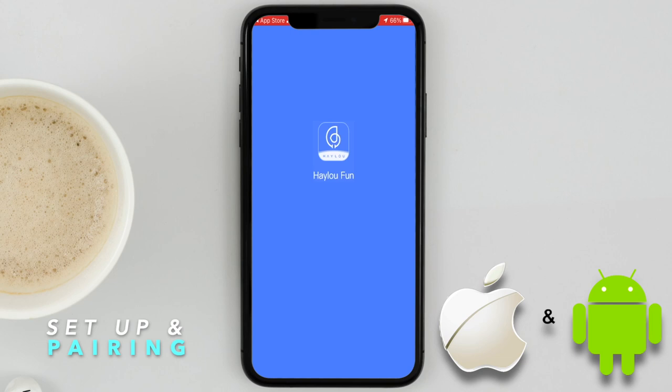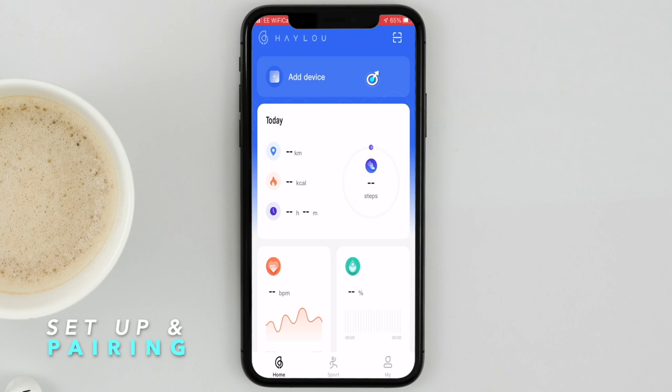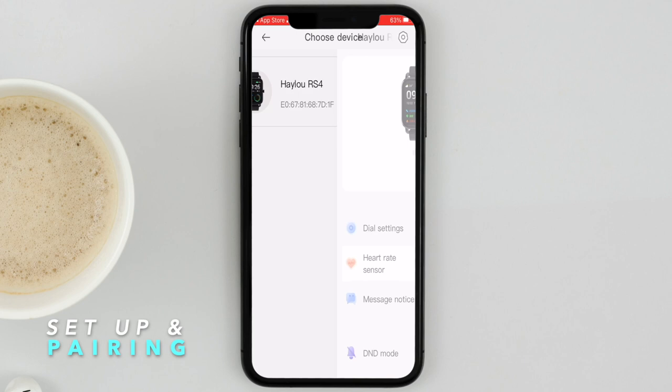Once the app is installed, make sure Bluetooth is turned on in your phone — but do not connect to the watch from the Bluetooth screen. You'll have to do it from the app: click on 'Add Device,' then click on 'Halo RS4,' confirm the pairing request, and allow notifications so all data from your phone is pushed into the watch.